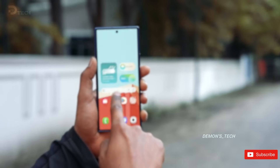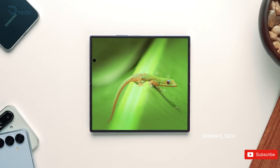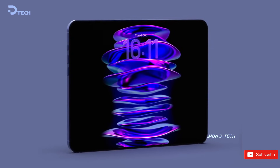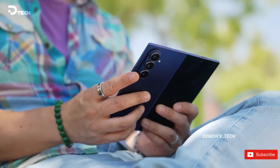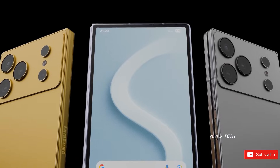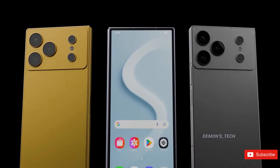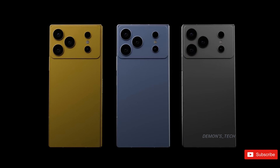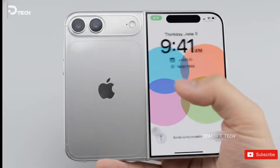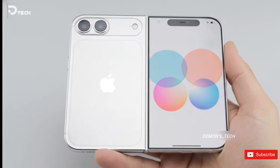Insiders say Samsung's mobile division could make a final call on this display as early as the end of the first quarter, although cost is still a big question mark. New materials usually mean higher manufacturing costs, and Samsung is reportedly testing whether the benefits are worth it at scale. As for Apple, sources are pretty clear that its foldable will use a different panel altogether, even if the end goal looks very similar.